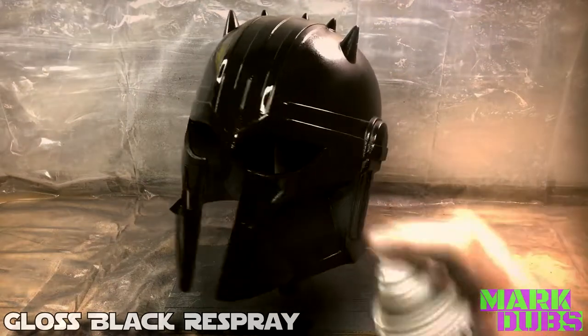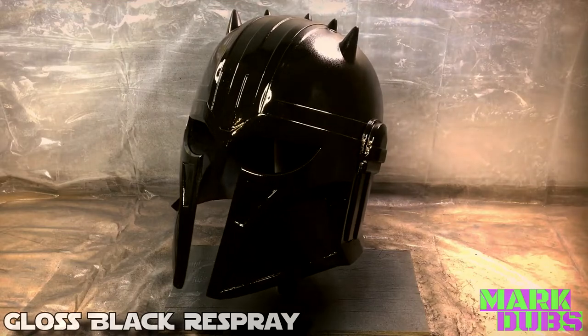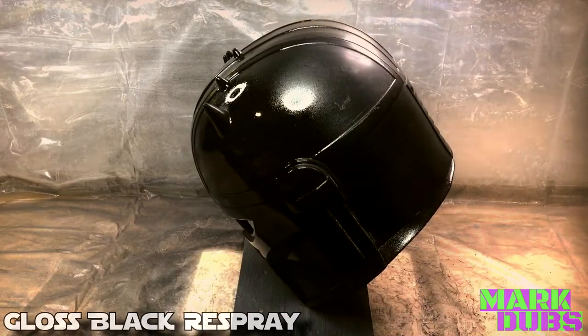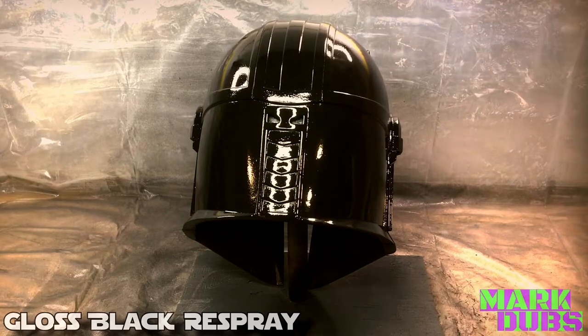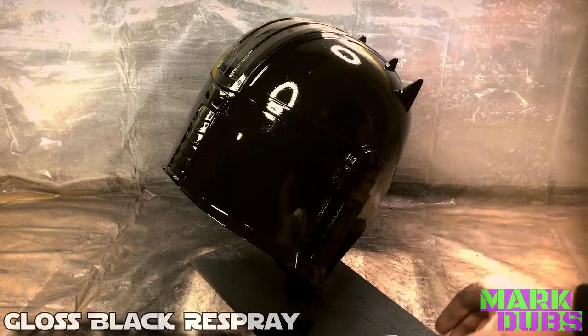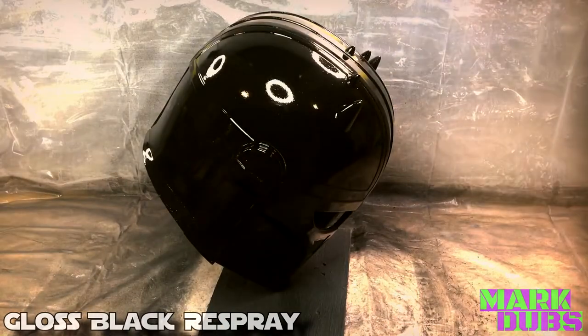Once more, the helmet was sprayed down with some gloss black spray paint, filling in any existing micro scratches and further perfecting the outer surface of the helmet. Before I even finished spraying this time around, I could already tell that there was a significant difference in the visibility of the surface scratches, as they were almost non-existent, meaning simply that the 600 grit sandpaper did what it was meant to do.